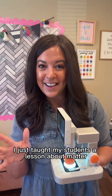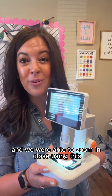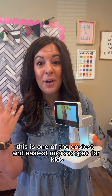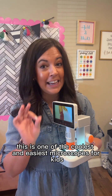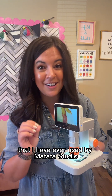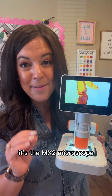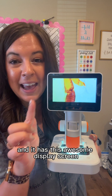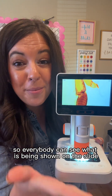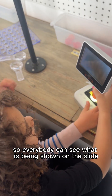I just taught my students a lesson about matter and we were able to zoom in close using this. This is one of the coolest and easiest microscopes for kids that I have ever used, by Matata Studio. It's the MX2 microscope and it has this awesome display screen so everybody can see what is being shown on the slide.